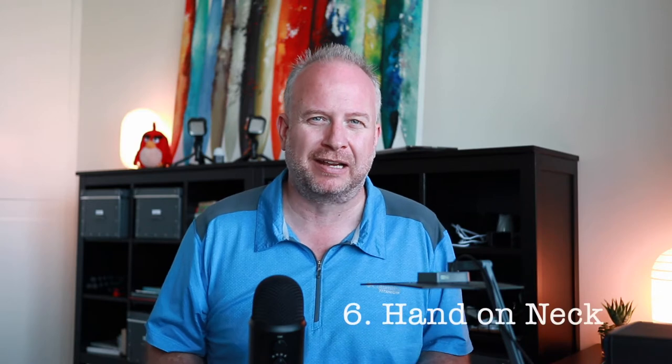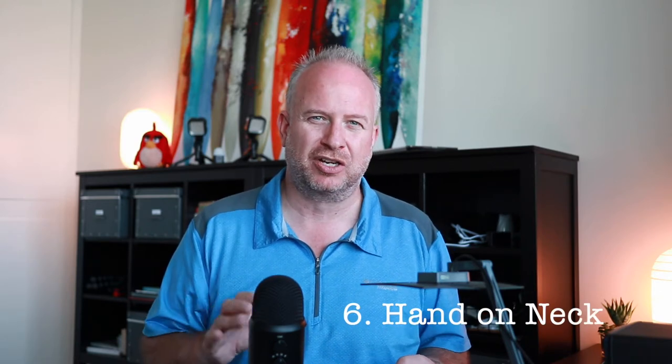This one kind of works with a table in front of you — it's called hand on neck. It's another great shot that makes everybody look good. It has a natural feeling, so make sure your subject is doing it naturally.